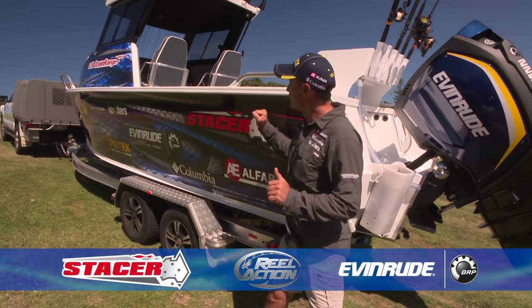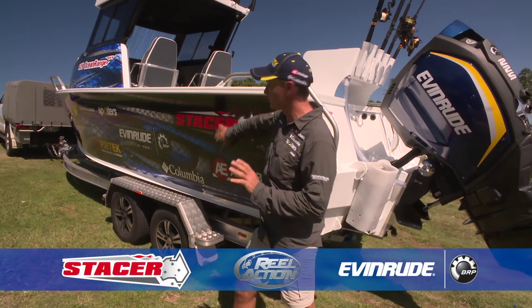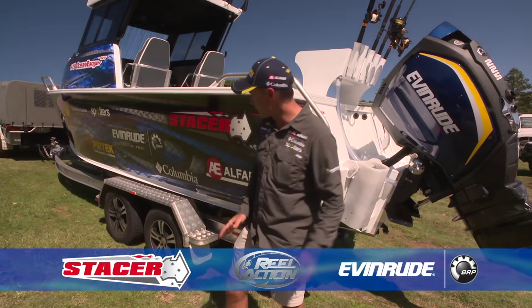G'day, it's Gesty here. This is my new 679 Stacer Ocean Ranger hardtop — fantastic vessel. That's what we're filming all of our offshore work out of for this series of Real Action.